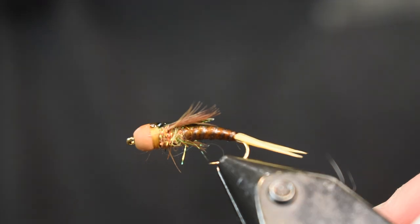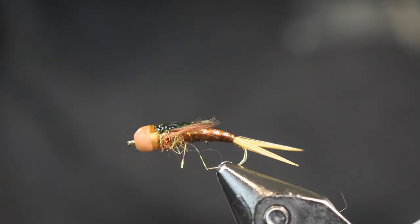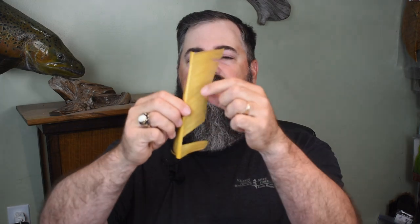Nice little pattern here — a nice stonefly pattern that's going to catch you some fish. I did go back to turkey biot quills for the tail. I'm using the biots on the other side of the feather. Use whatever you have — if you have goose biots they work just great, but I wanted the golden stone color I had hanging on the wall, so I used turkey biot quills instead of goose biots. No big deal, does the same job.